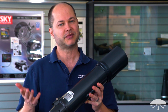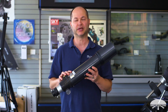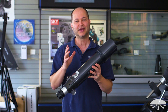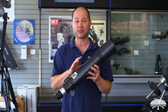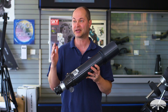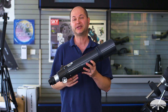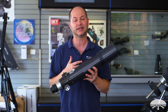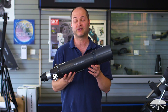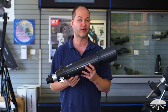Now, it kind of gets lost sometimes in the product line because it's old school — it's a doublet, an ED doublet. It doesn't have the fancy triplet elements, and it doesn't have a dual speed focuser on it, but it really doesn't need that. The glass in this for a doublet performs very, very well, so I think it matches up or competes equally well with some of the triplets we've got. But you get a better price on this because there's not as much glass in it, so you're getting a really high quality, high performance instrument for a very inexpensive price compared to some of the other 80 millimeter refractors in our lineup.